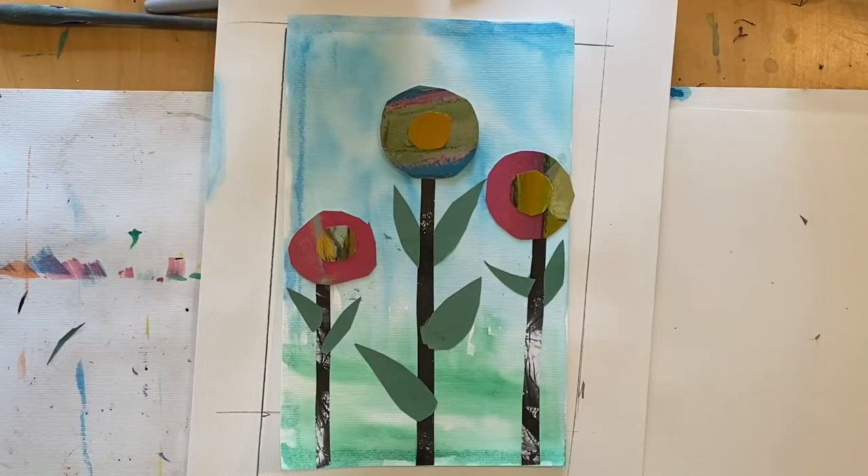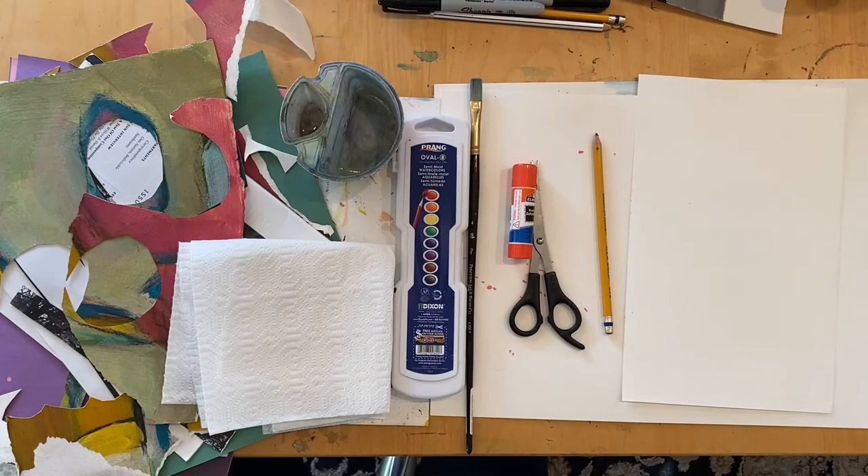This is an example of the spring inspired collage art we are going to create today. Let me tell you the art supplies you will need for today's project.